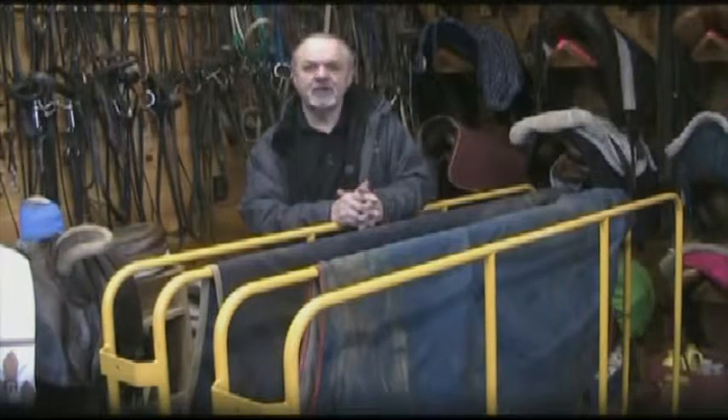Hi, I'm John Clark with Centaur heated horse blanket dryers. You can find our information on www.horseblanketdryers.us.